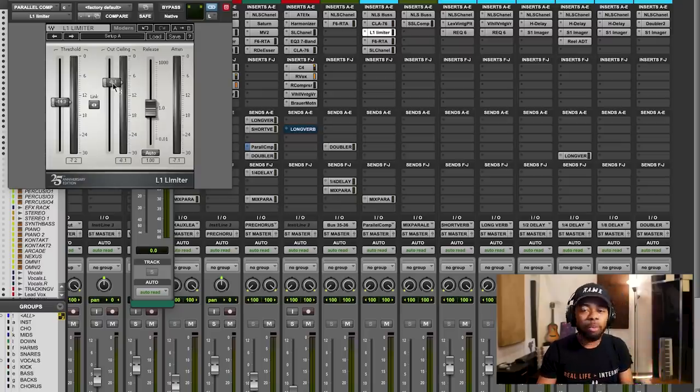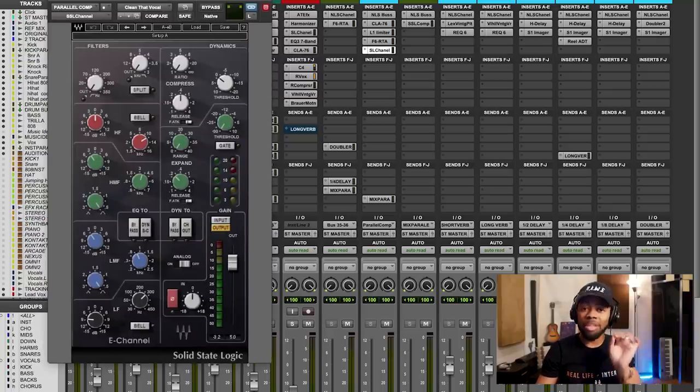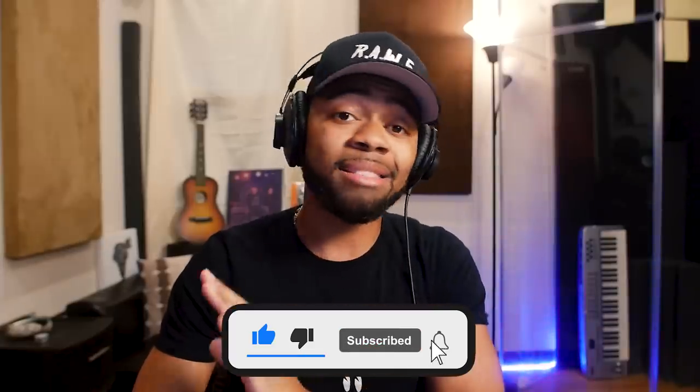My output ceiling on the limiter is at negative 8.1, which is a preference — I just like to turn it down a little because this signal is squashed. Now, the next two things are extremely optional — they're about tailoring the sound of the parallel compression. I like to roll off a little bit of the low end because I don't want too much of that when I'm blending it in. And I take out a little bit in the 3 to 3.5 kilohertz range because that's the pain frequency — when you compress this hard it can jar your ear. That's optional but recommended if you run into that issue.